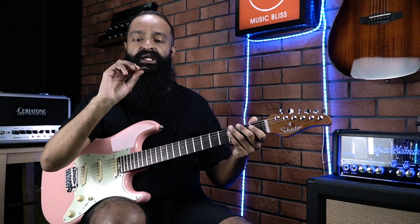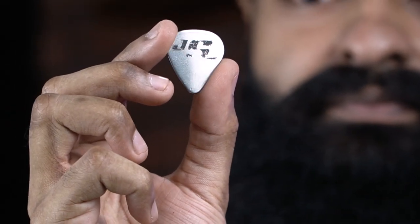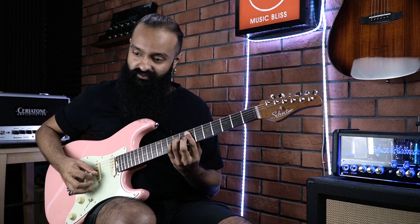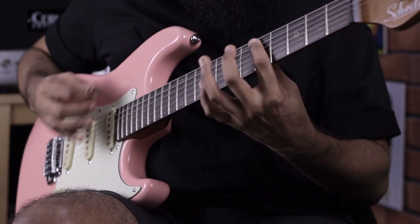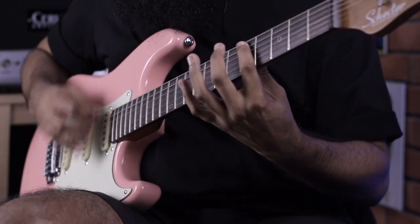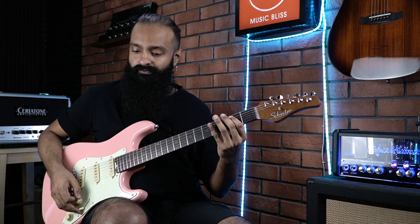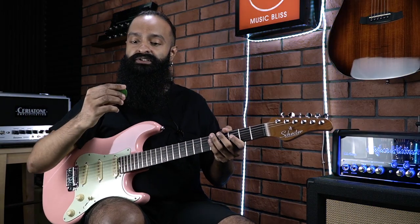Here is the Planet Waves Joe Satriani Chrome Dome pick. It's rather thick — I think this is like 1.5, maybe 2mm, probably 1.5. Let's check out the sound of a metal pick. It's heavy. Next is a control sort of — this is the regular Tortex, the ATMM, commonly used by people like James Hetfield back in the day.